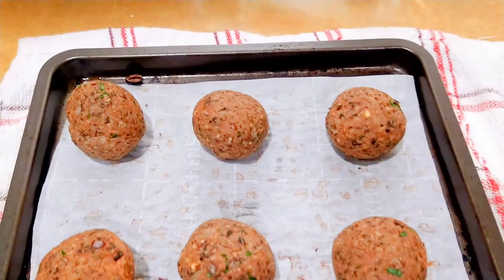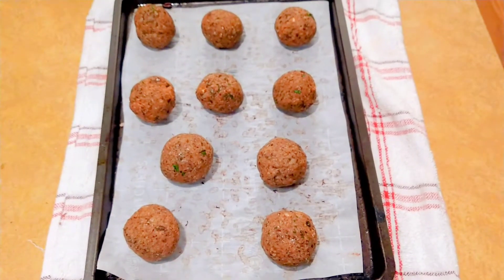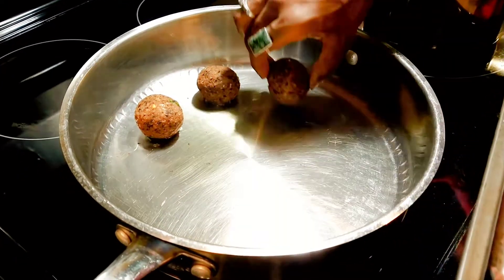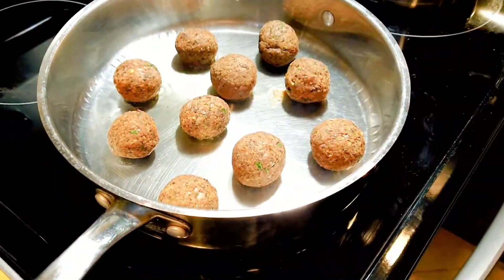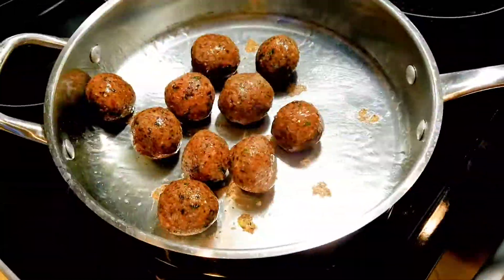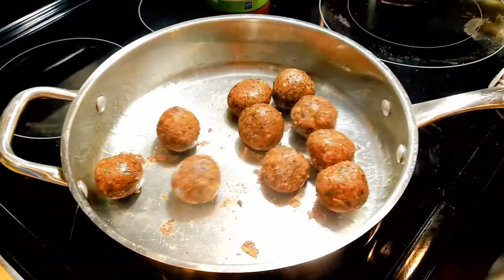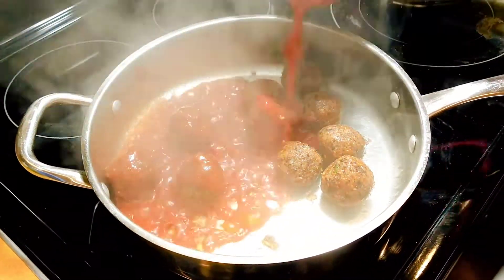Now that these are all rolled up, I'm just going to let them rest in the fridge for about 15 minutes while I prepare my pan. I've heated about two tablespoons of olive oil in my largest skillet and I've also turned the oven up to about 375. I'm adding my meatballs to the pan to get them brown on the outside. Now that they're nice and brown, nice and crispy, and no longer sticking to the pan, I'm going to cover them with some marinara sauce and finish them in the oven for about 15 to 20 minutes.